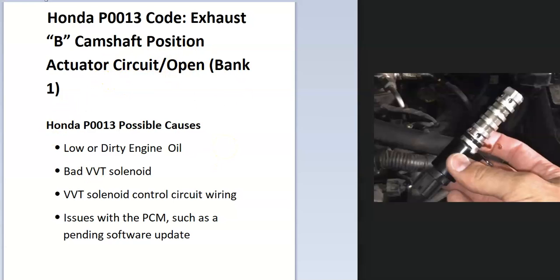What does this mean? The onboard computer is seeing an issue with the variable control actuator. This is used for timing — to help open up the cams more during certain speeds and conditions. Seeing a problem with this means you'll need to troubleshoot why.